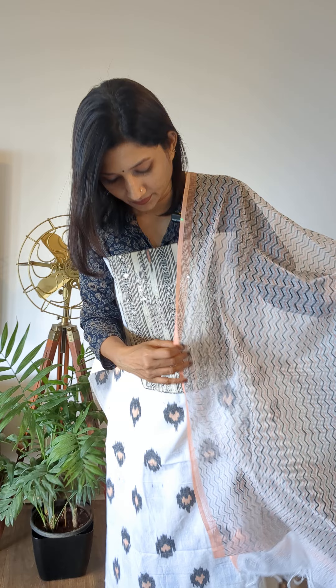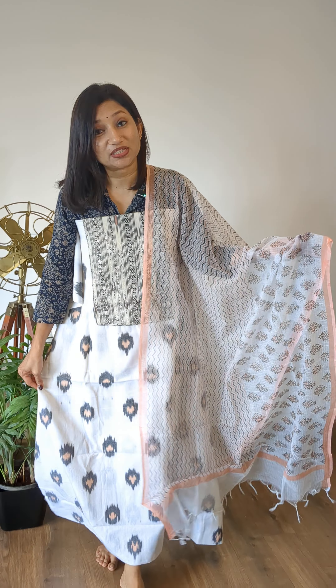Good morning everybody, this is your Saki. As always, I've handpicked some lovely collections which could be perfect for your casual as well as occasion wear styling. Today's handpicks focus mostly on cotton ikats. I've got kota tepchi, I've got linen handloom with thread work, and I've got beautiful dola silk with Banaras weave salwar suit sets.